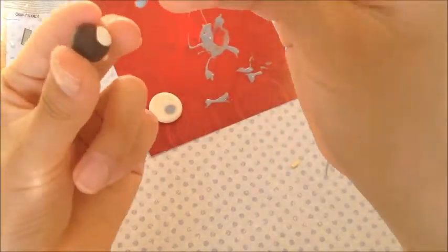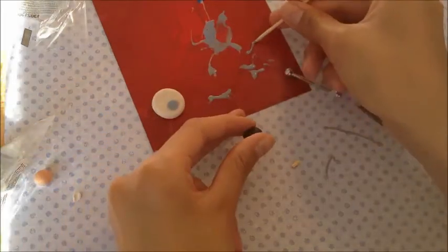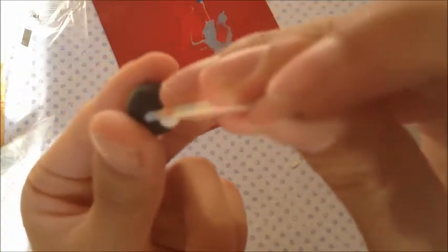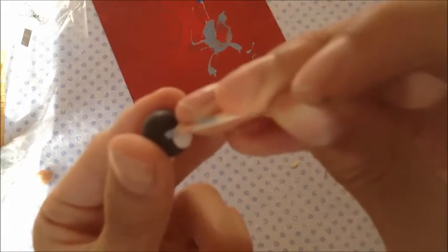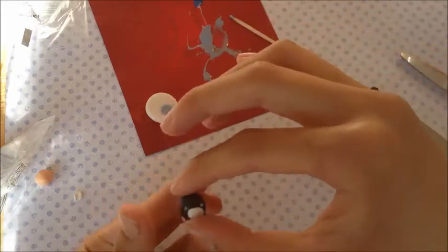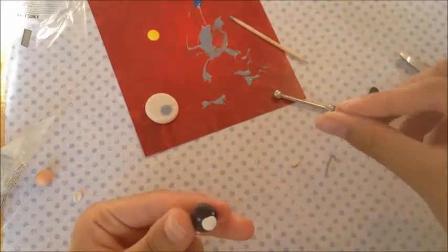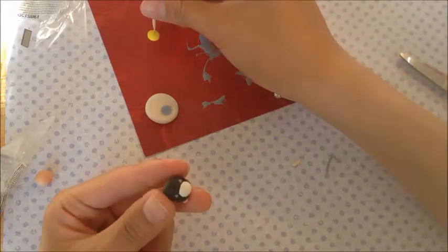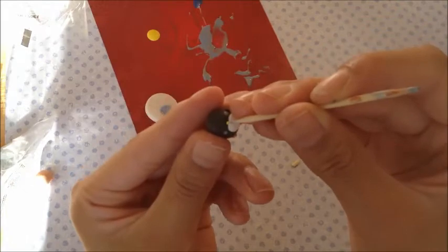Now you're just going to get more blue TLC and use this to dot the eyes. And then now you're going to need yellow paint to make the beak. And you're just going to draw a line across between the two eyes.